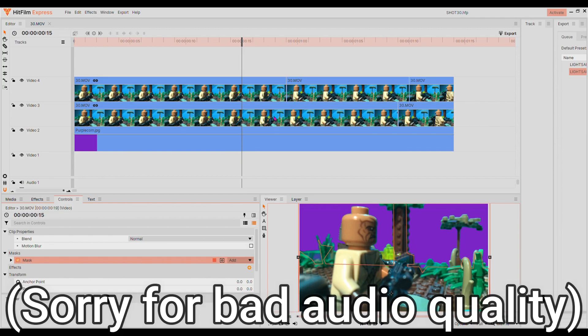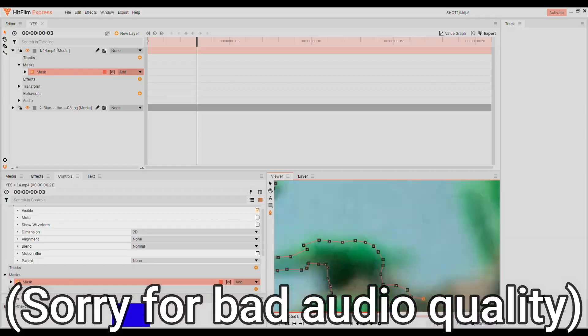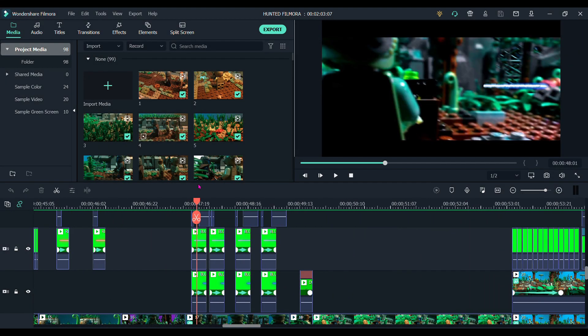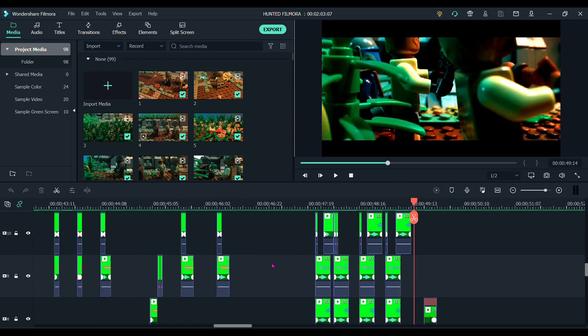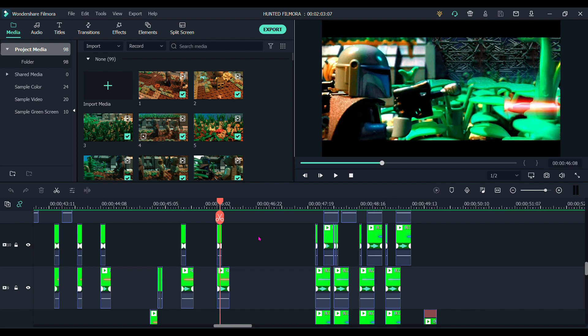Then I realised there was a watermark if you don't pay for the full version, and I didn't really want to do that. So I ended up getting my friend to do it — I sent him some of the files, and that all worked out, if a bit annoying. After that, I did all the blaster effects in Filmora. They're a combination of green screen elements from the internet and things I did myself. I tried to make each blaster have a slightly different looking bolt, which I think added a nice bit of detail.